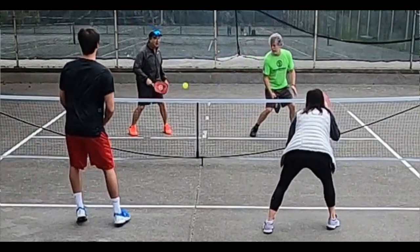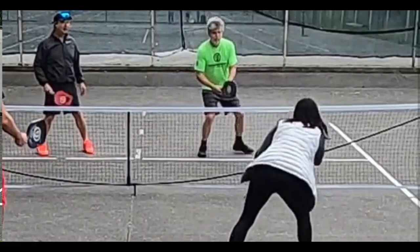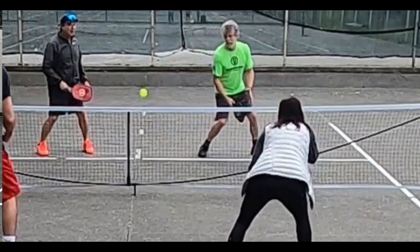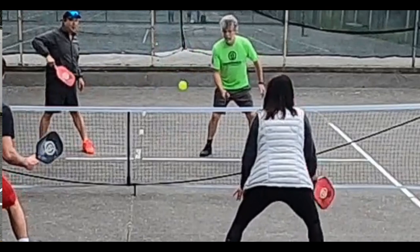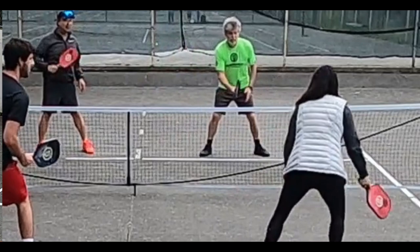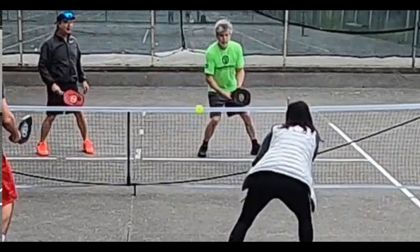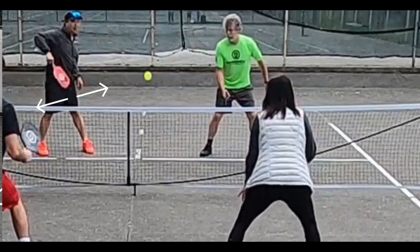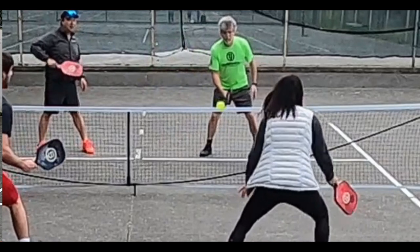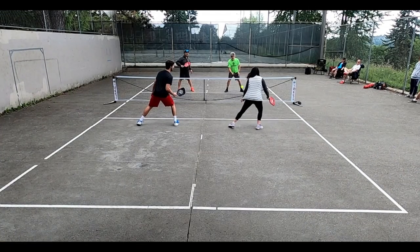We have a couple of really great blocks by John. Vicky sends a shot his way — talk a little bit about how John handles this shot. I can't tell if she meant to quite attack there or if it's an elevated dink, maybe a mixture of both. But I want you to notice John's body positioning here. He's angled slightly facing the ball, ready for anything that comes his way. That allows the ball not to get behind him and him to have his paddle in front of him, and he sends it back perfectly and unattackably.